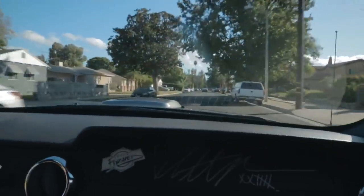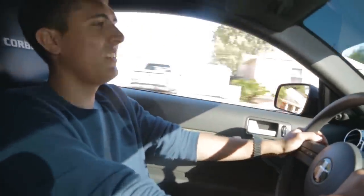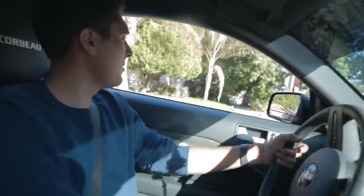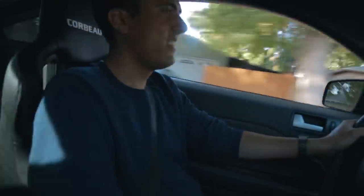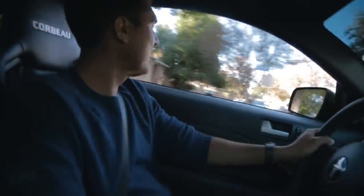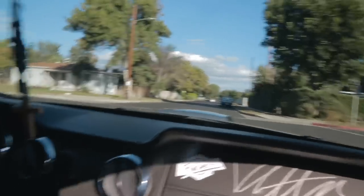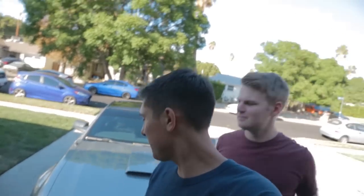They're not overbearingly tight but they just hold you in place. Definitely would recommend these seats if you've got a daily driver but you want to be cool. Going around turns is just so easy — it feels so much more like a go-kart. We need better suspension though. That was good for that little test, guys — I hope you enjoyed this video.